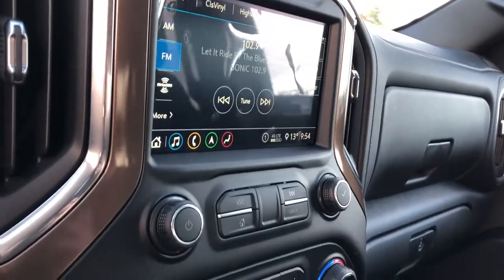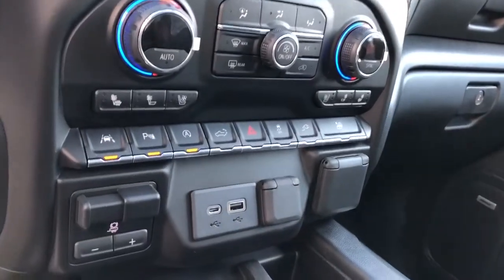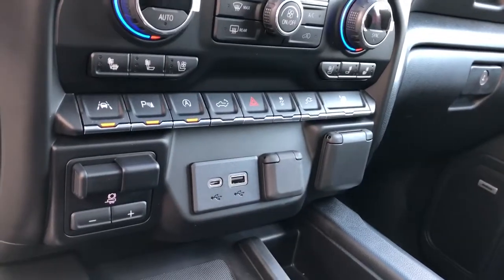Our infotainment screen, radio controls, dual-zone climate controls with heated and cold seats. Then below we have settings for the vehicle, charging outlets, and trailer brake.